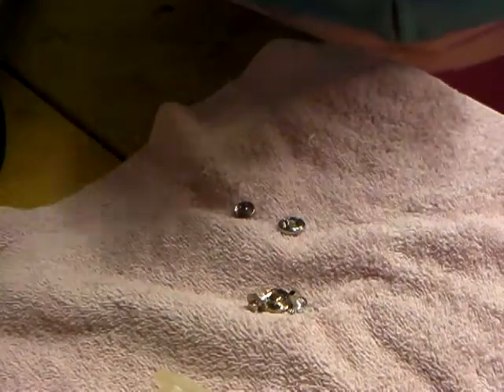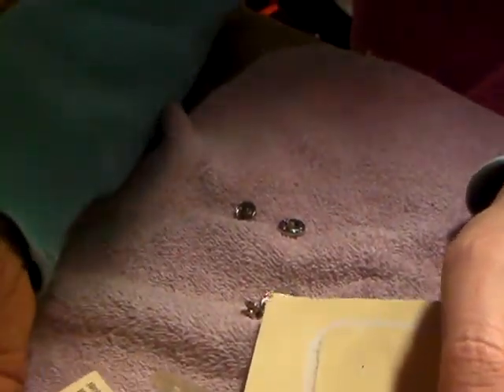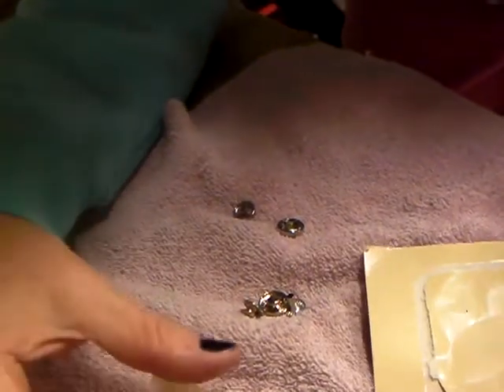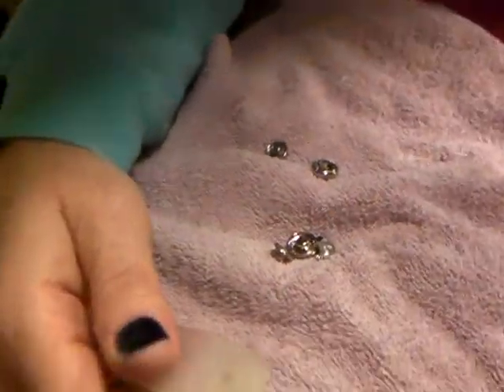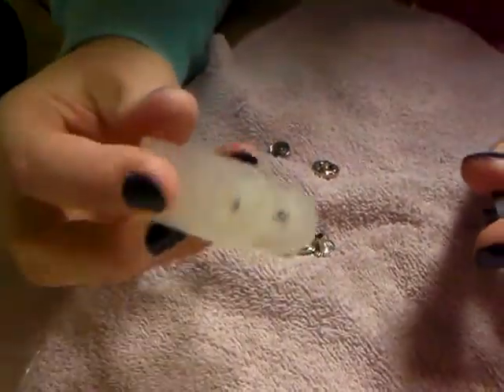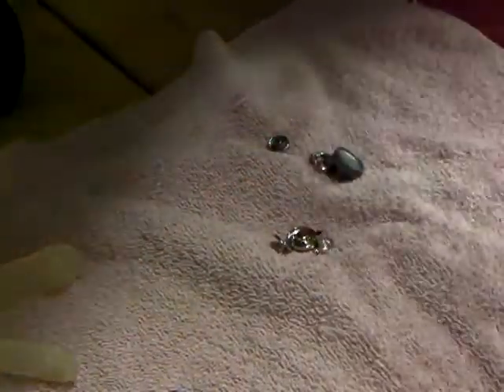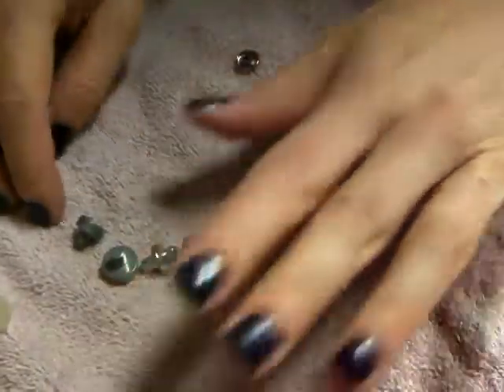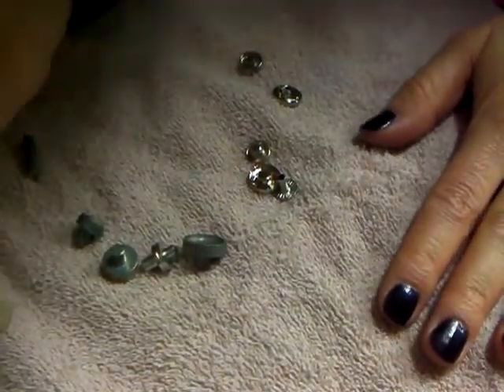Today I'm going to show everybody how to use one of these mini snaps for clothes. You can use them for jeans, wallets, purses, and stuff like that. You do need a separate tool to do it. The tool is a mini snap tool — a little plastic tool that comes with some accessories that you'll need to put it all together. I'm going to use this washcloth to show everybody how it's done.